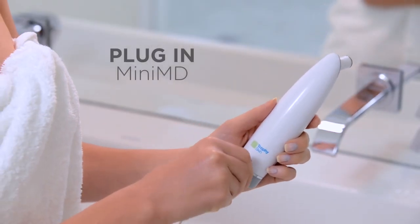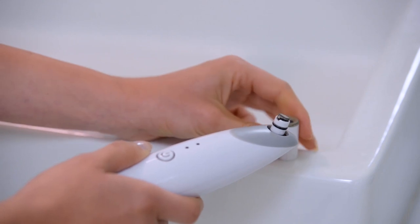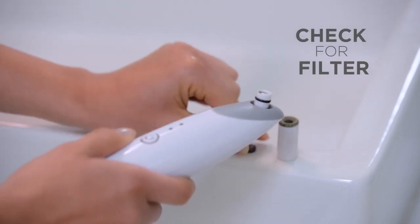Now plug the cord at the back of the MiniMD. Gently remove the diamond tip from the end of the product and check that a black wool filter is in place.